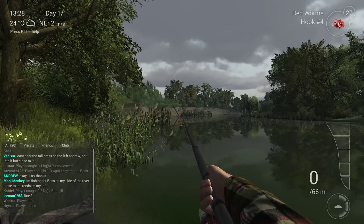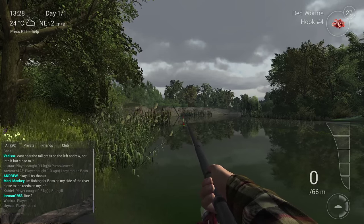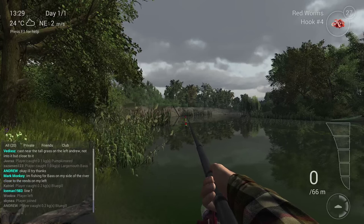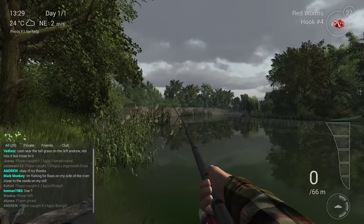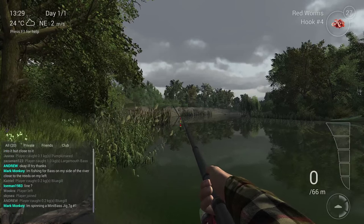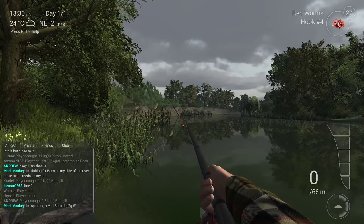Hello guys, KP Ciamino here with another guide, and this time it's about how you need to catch a bass. There are two ways that you can catch a bass: with a spoon and with a bobber. I'm going to show you guys in the starting zone how you need to catch a lot of bass.